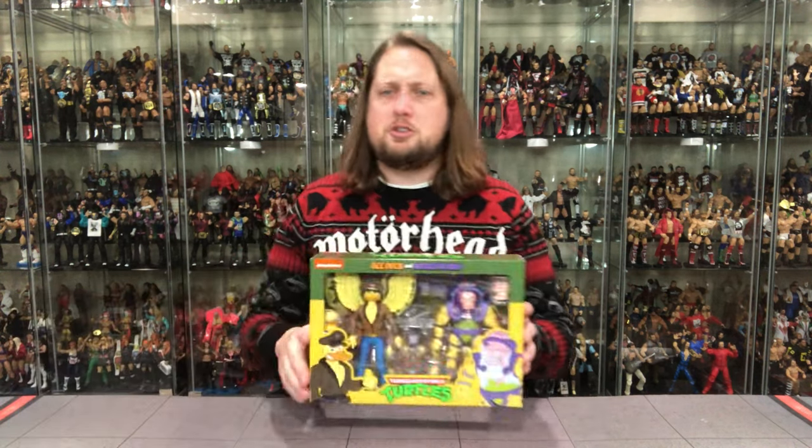If you missed the Pizza Monster, go back and check that one out — very cool figure. Hopefully this one is just as cool. We're going to do it like we do all the other unboxings on the channel: take a look at the packaging, talk about it, unbox it, talk about it, and see where it goes from there. So let's see how the Mutagen Man and Ace Duck stack up.